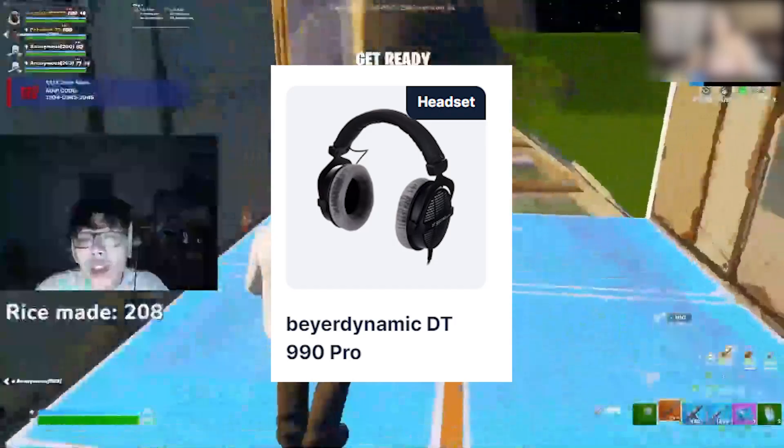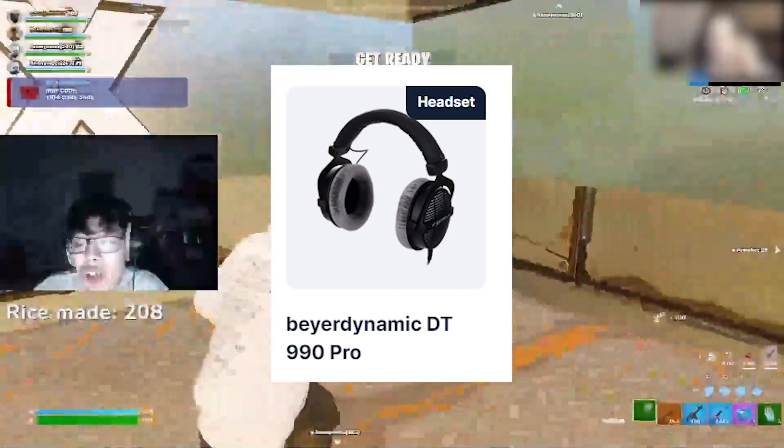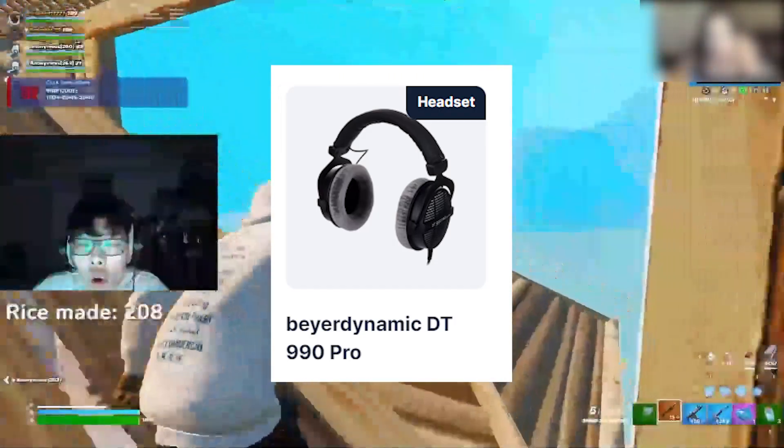He is also using the DD990 Pro gaming headset for the best audio experience in Fortnite.